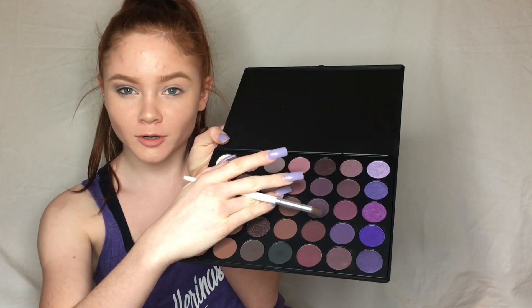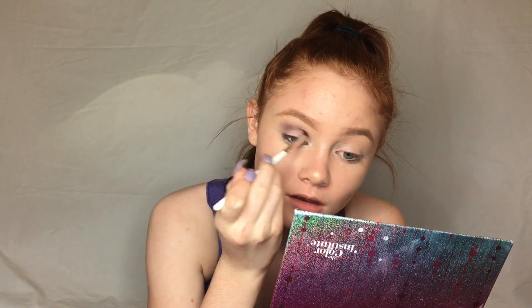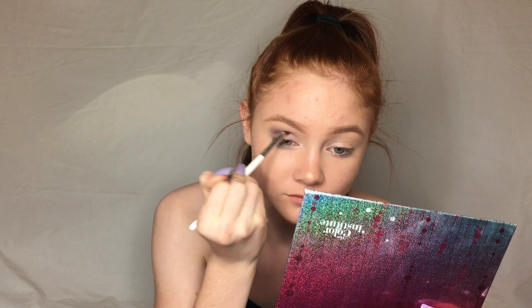Once that's all blended out, I'm next going to be taking a darker purple color — we're getting progressively darker as we go in. I'm using a smaller crease brush and focusing this more on the crease. To blend that out, I'm going to take the first color on the big fluffy brush and just blend it out.